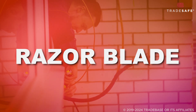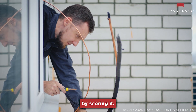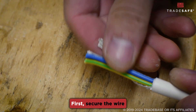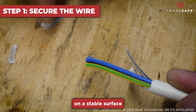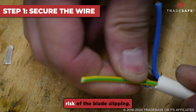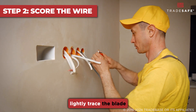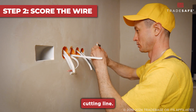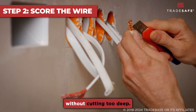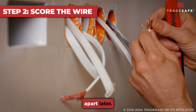Another alternative is using a razor blade. It can be an effective method for cutting wire by scoring it. Here's how to do it in three careful steps. First, secure the wire on a stable surface to prevent it from moving. This will give you more control and reduce the risk of the blade slipping. With the wire in place, lightly trace the blade along the desired cutting line. Apply just enough pressure to score the wire's surface without cutting too deep.